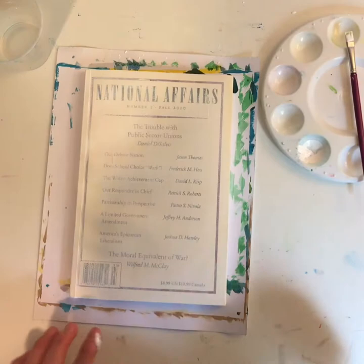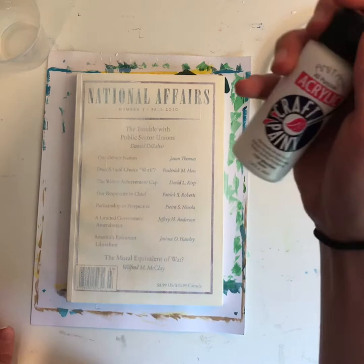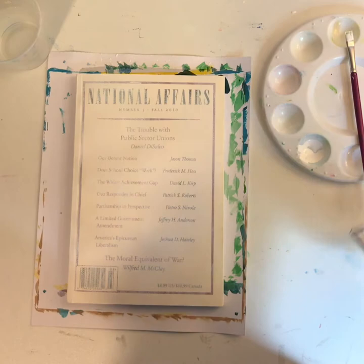So this acrylic paint from Art 101 — it was a little too thin, it wouldn't cover well; it would have taken a million coats. So I went and got Anita's all-purpose acrylic craft paint instead. It took two coats and that was enough — it won't show through, unless the paint is still super thin.